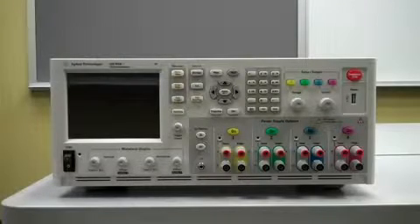Hi, this is Matt at Agile Technologies. Today, we'll be discussing how to install an N6781A SMU module into an N6705A DC Power Analyzer.